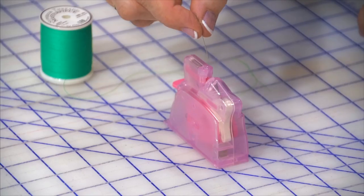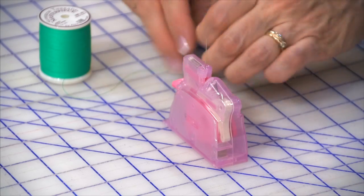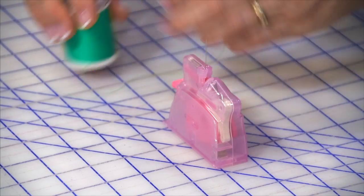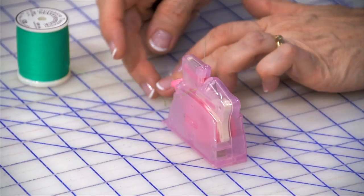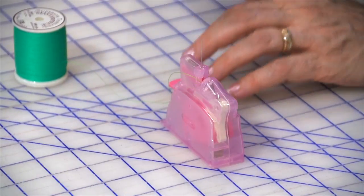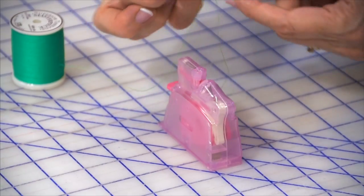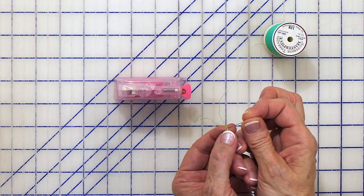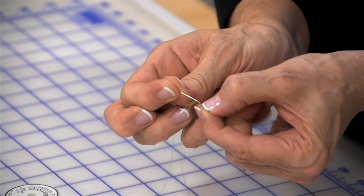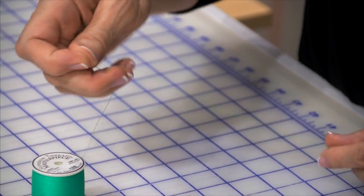So we're going to take the eye of the needle and we're going to stick it down in here. And I'm going to loop my thread through here. I'm going to apply slight tension to this and push the button. Ta-da! See how it pushed that thread through the eye of the needle? You just have to pull it through carefully. You just grab this and we're done.